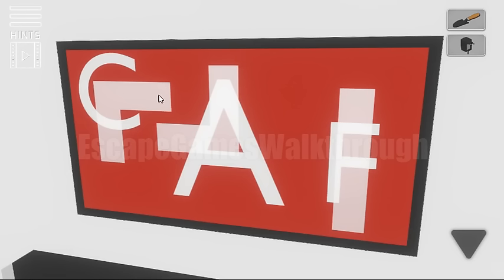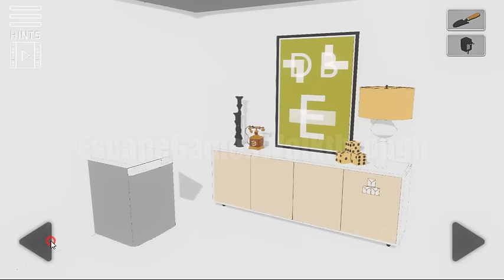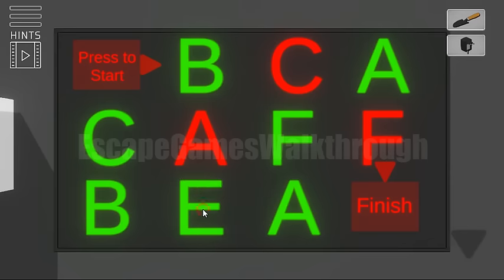For letter C we can see this part of the path. For letter A this one. F is for vertical. E is for horizontal. D and B. Let's set the same paths here. So here we have B, then C is for this place, F is vertical — so F is also here. Then it's the place for letter A. This curve is for letter A, and this one is for letter D.